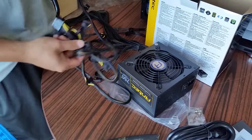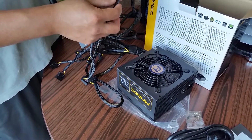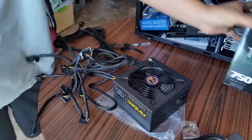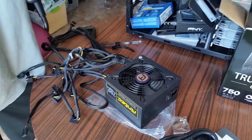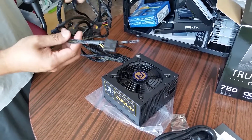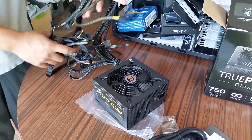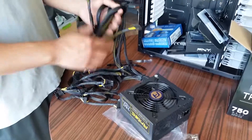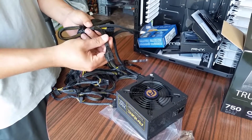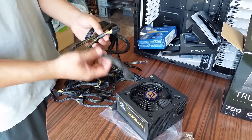This is perfect for his build. His theme color is yellow and black — look at this, everything should match up, like his grip. Before you buy a power supply you need to plan it out — think about what color theme you like.